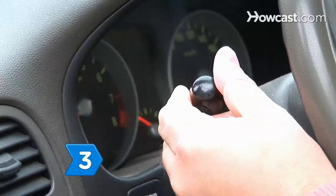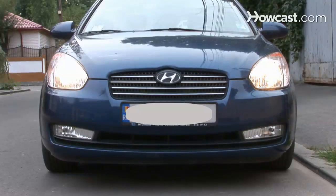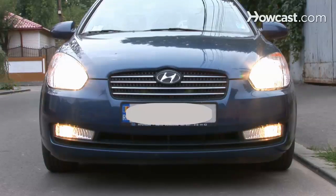Step 3. Turn on your headlights. If they are dimmer than usual, the battery voltage and output need to be checked.